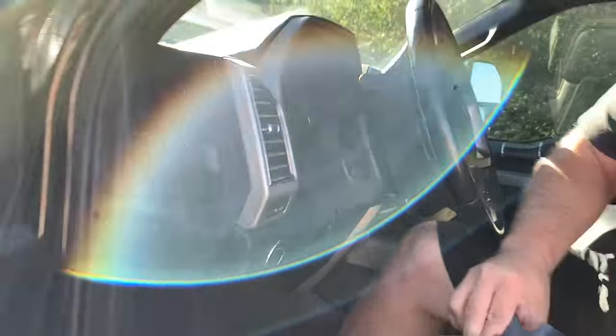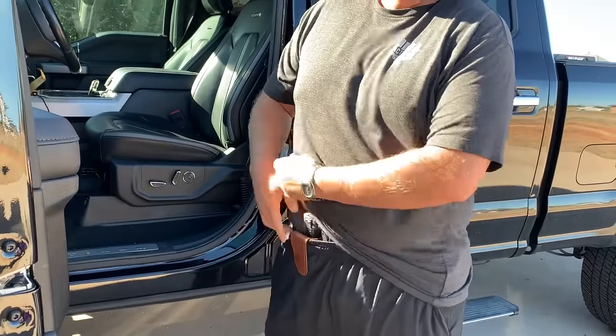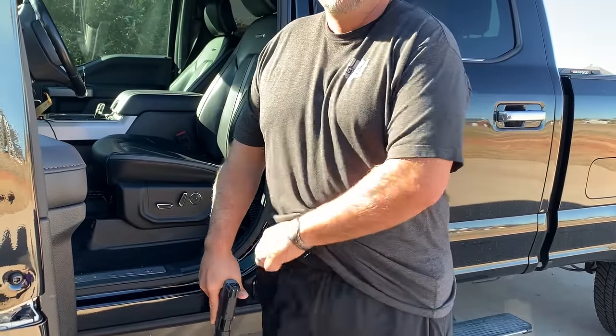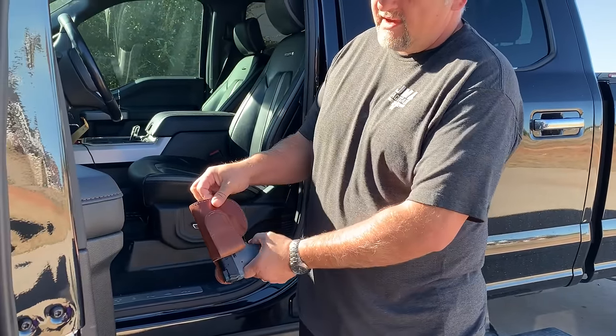If I'm gonna run into a convenience store and I'm in a pair of shorts, I can just throw it on. If I need to draw from it, I can. The gun's not gonna fall out because the holster has magnetic retention.